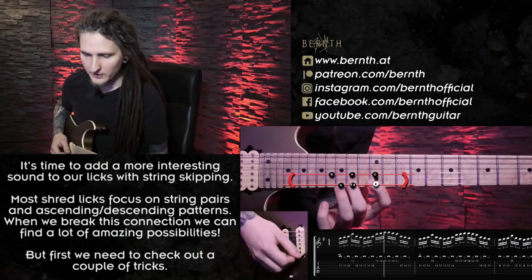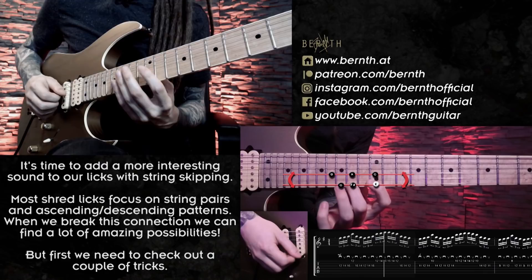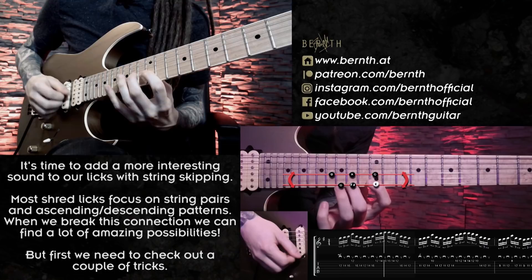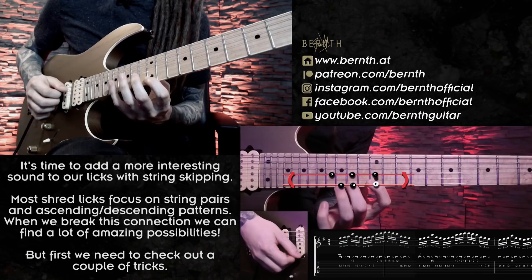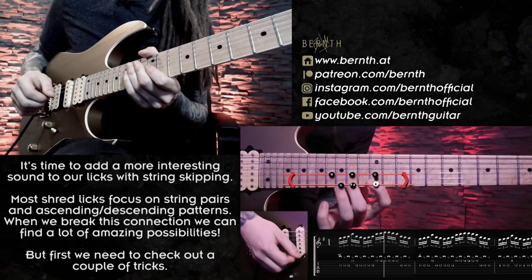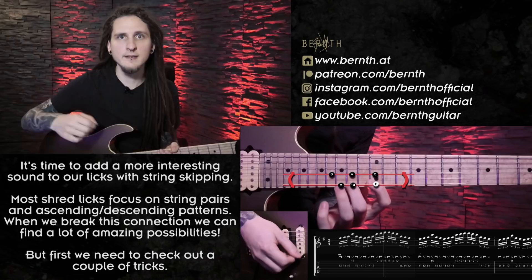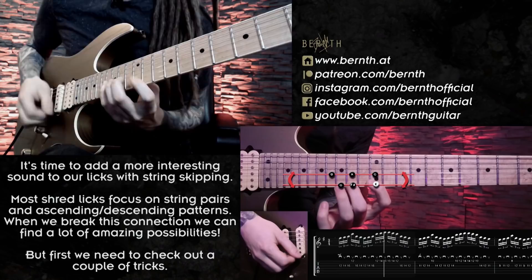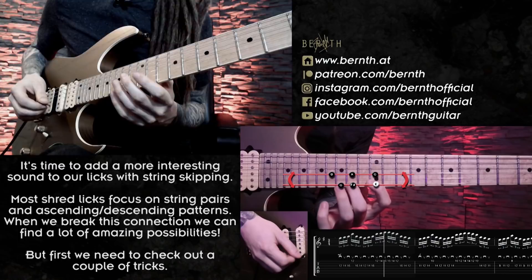The very first challenge we face is switching correctly to that upstroke on the high E string coming from the downstroke on the G string — we don't want any pull-offs or unwanted noise there. What's even more challenging is switching back from the upstroke to the downstroke on the G string, because our right hand has to travel quite a distance. If you're not used to that, please take some time and practice this to a metronome, because timing is very very important here. You might end up speeding up the first phrase to get to the upstroke in time, then going back down slower — or you get stuck between strings — so definitely start slow.